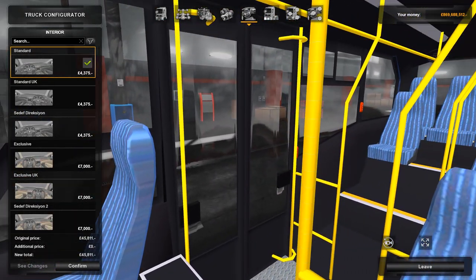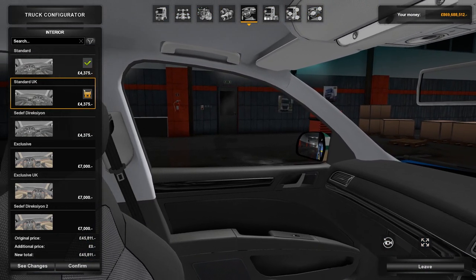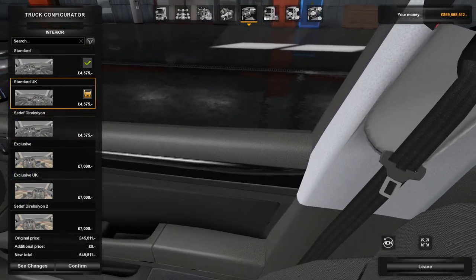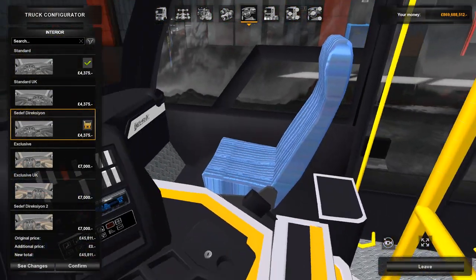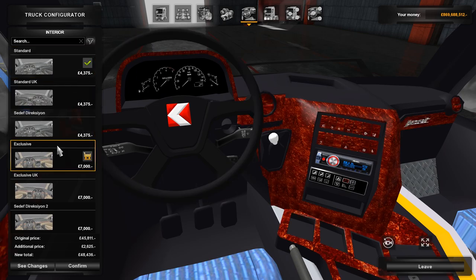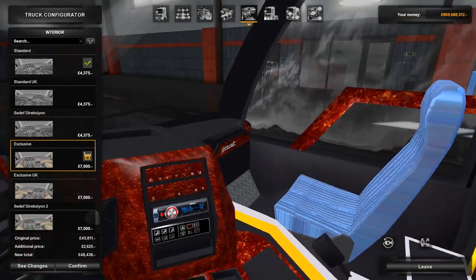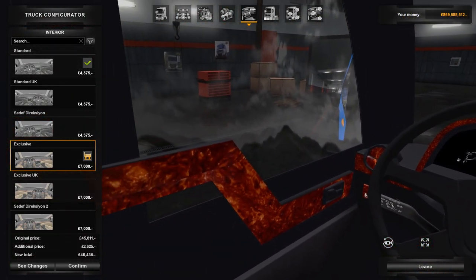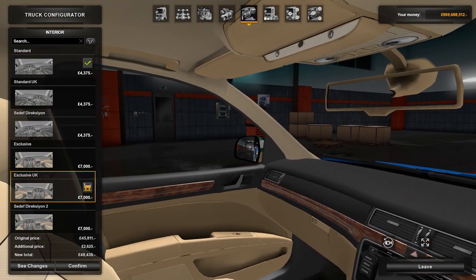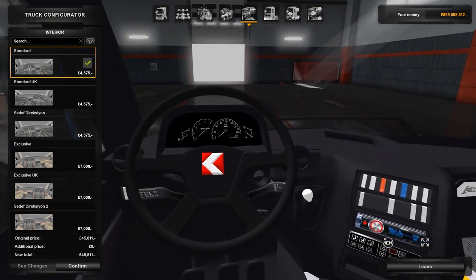We've got six interior options to choose from. Why are we inside a Skoda? For this interior, we have got a round steering wheel protector thing — a bit odd. And then, what on earth is that? I think it's meant to be wood, but it looks like a pizza or something. And then we've got a Skoda interior again. I think it's best if we just go for standard.